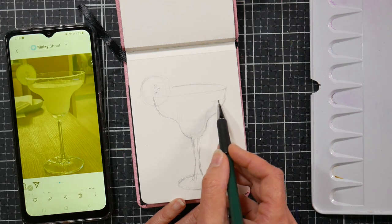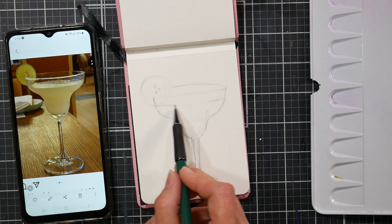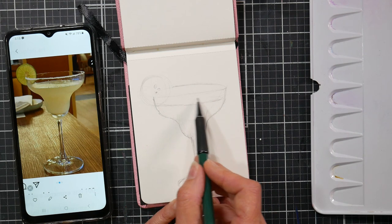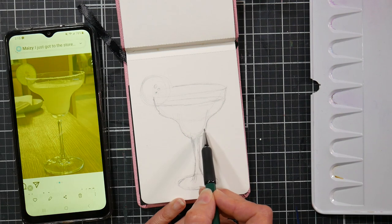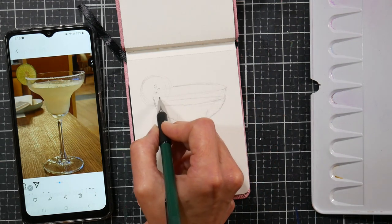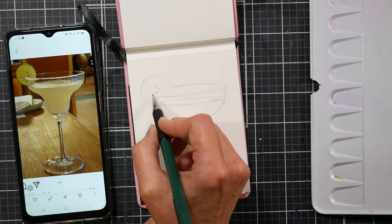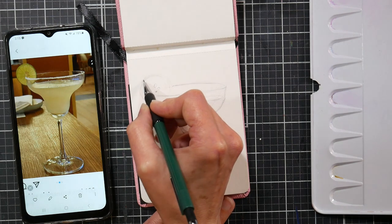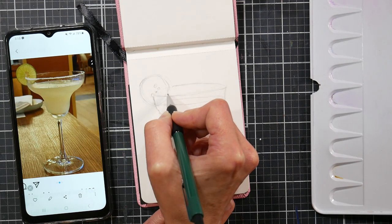The reason I'm starting off with a pencil is because I have a symmetrical object here — more of a man-made versus an organic object like a flower or a landscape. This is more precise, so I just want to give myself the best chance of having it accurately drawn. I'm leaving this entire video in real time. I didn't narrate it live — I was actually watching some TV in the background while I was sketching.